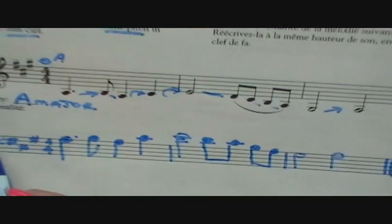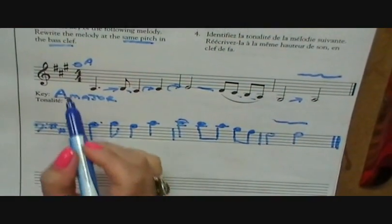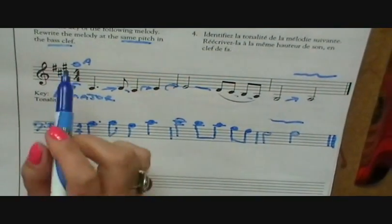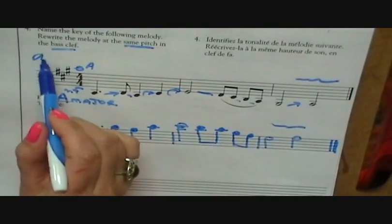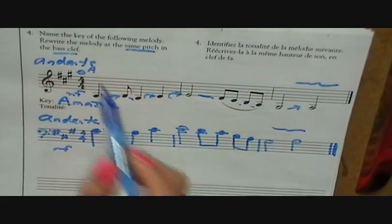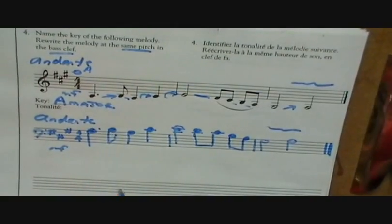If there was a composer's name, you would write it here as well. If it had a dynamic marking, you would write it here as well. If it had a tempo marking like 'andante,' you would write it here. You would write exactly what you see, but in however they asked you to change it. So that's one thing — writing in the same pitch.